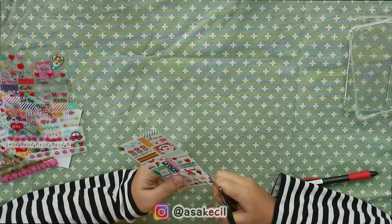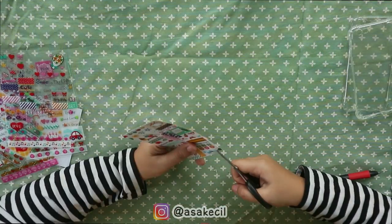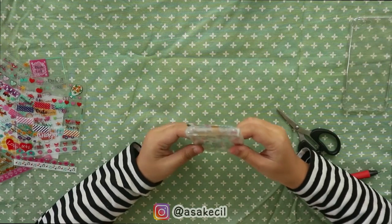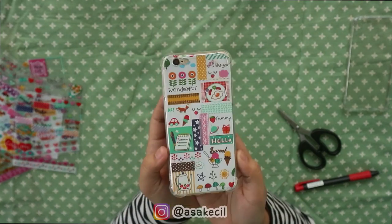Nah terus pinggir-pinggirannya yang lebihan itu bisa kita gunting biar rapi. Nah kalau udah, masukin deh ke clear case-nya. Lucu banget kan.